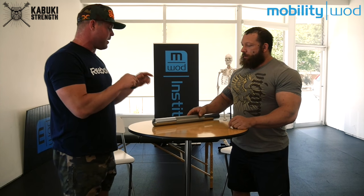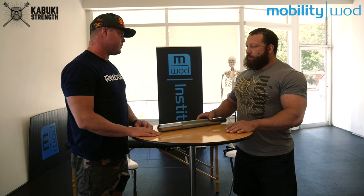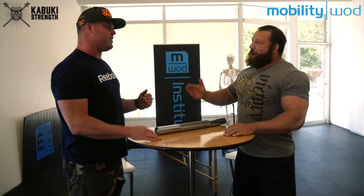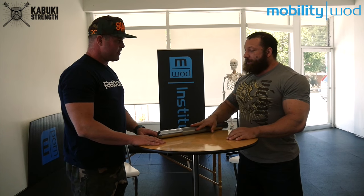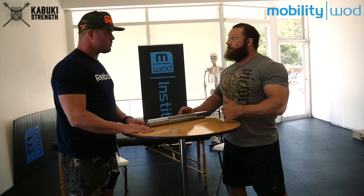Talk to me about what this thing is — I've seen you work with it, show me your favorite hits. So there are basically three different ways that we use this tool. It's called the Boomstick. So Donnie Thompson and I were doing a seminar together, and he started strapping something together, and I'm like, let's make this. This needs to be out there, and then we added some additional features on our side after it came out.